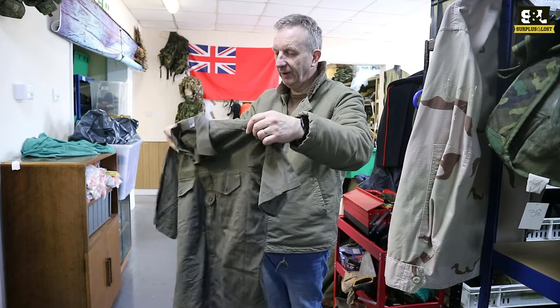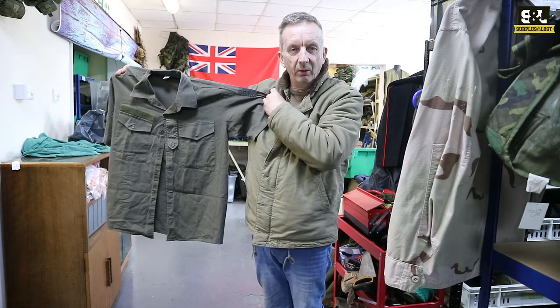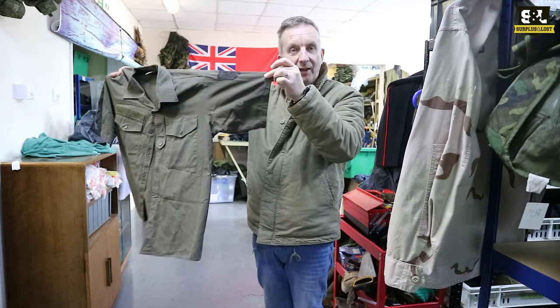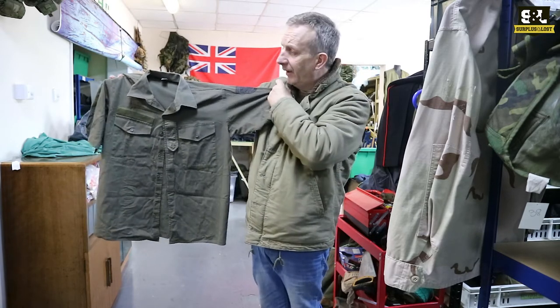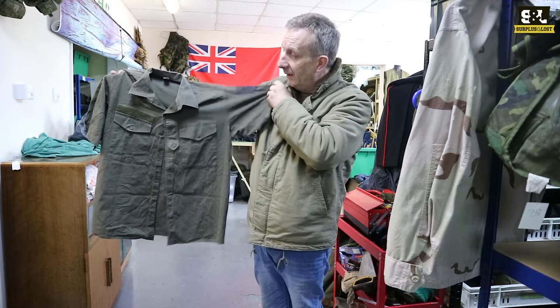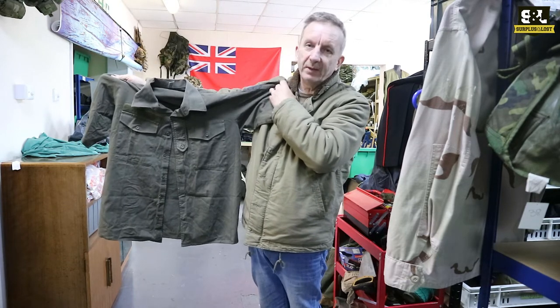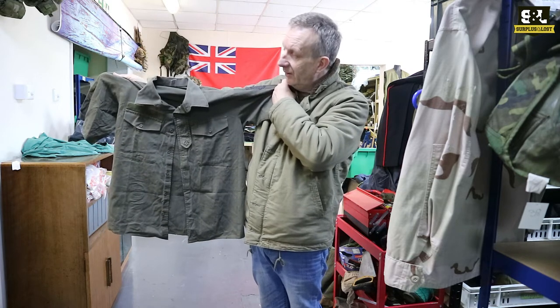Adding to the wonderful range of Austrian military surplus clothing and equipment we have, we've just acquired a whole load of Austrian military surplus olive green short sleeve shirts. We've also got these in long sleeve, but now we've got some short sleeved ones too. It's a great looking piece of kit — summer's coming and you're going to want to wear some short sleeved clothing, and this might just be the thing for you.